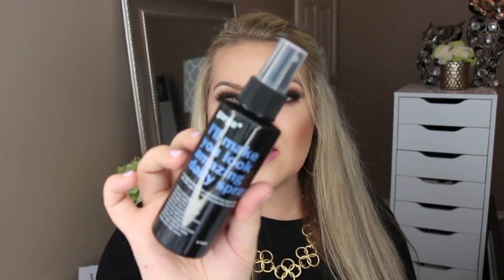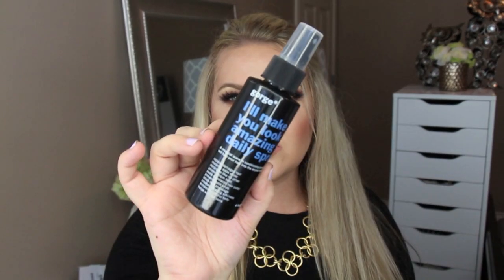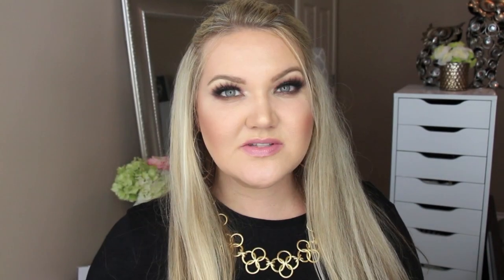Next is the Gorge I'll Make You Look Amazing Daily Spray. If your hair is over dry-processed, coarse, or frizzy, this is a leave-in conditioner perfect for damaged hair. It protects your hair color from split ends and heat. It has a nice light fresh scent — I just sprayed it on my hand. I love leave-in conditioner treatments, and summertime definitely dries out your hair.